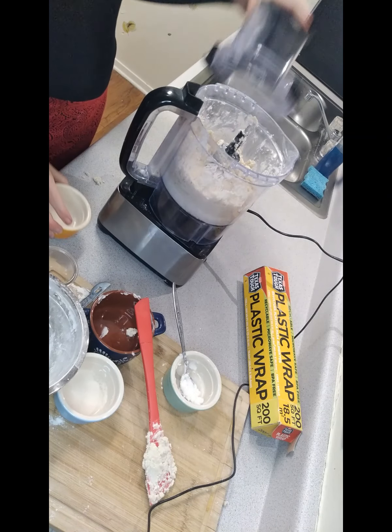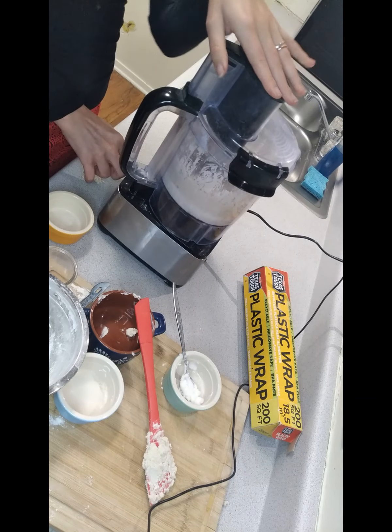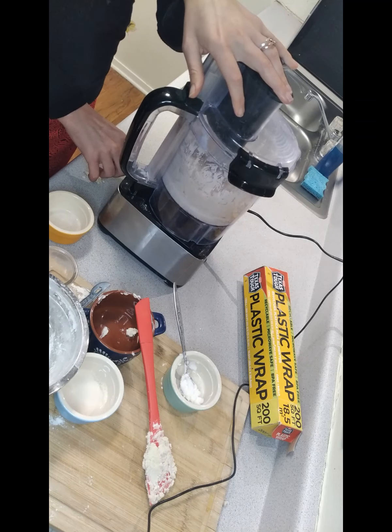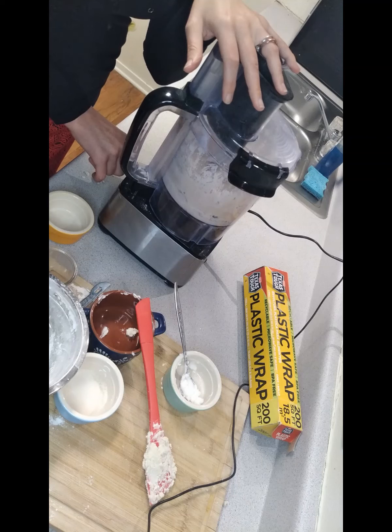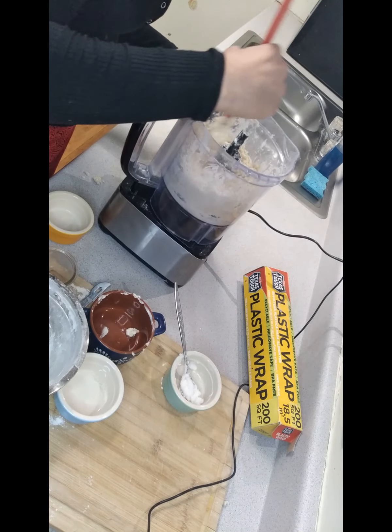Put the rest of the water in and blend it down until fully combined.